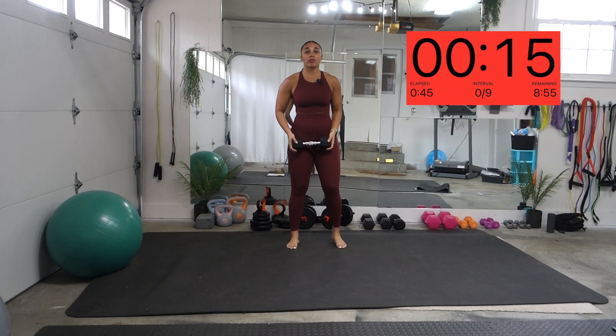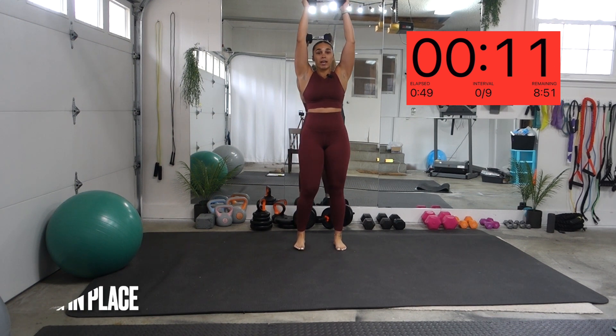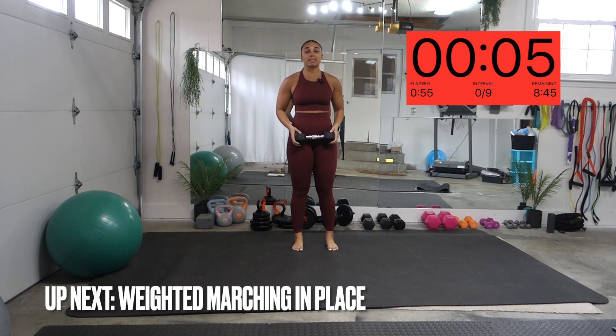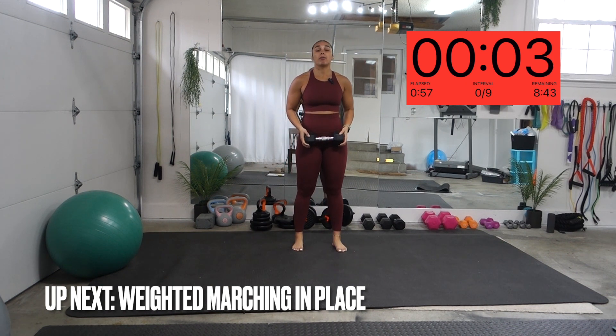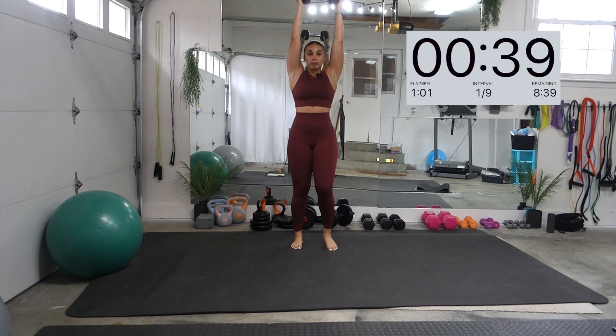The first exercise we're going to do is overhead. We're going to hold the weight overhead, just marching in place, driving those knees up. Your core needs to stay tight, your hands right above your shoulders. Keeping that core tight, marching right in place.